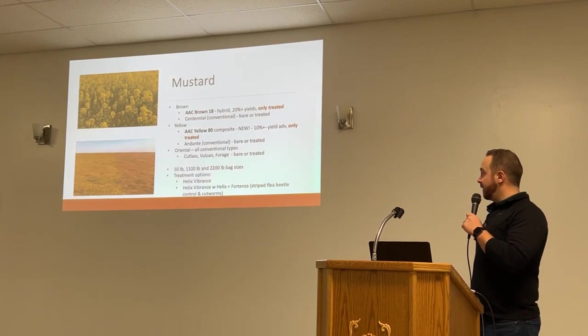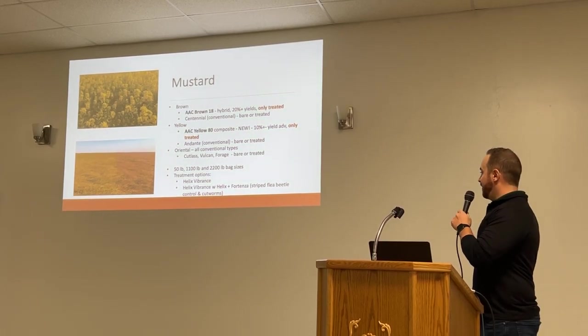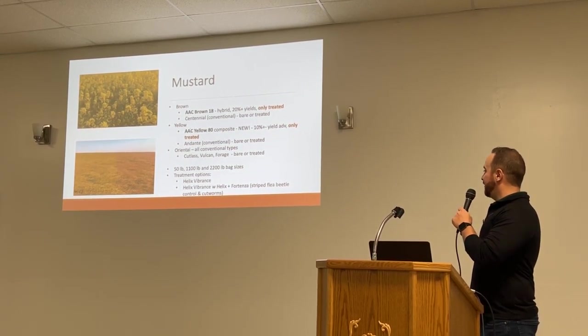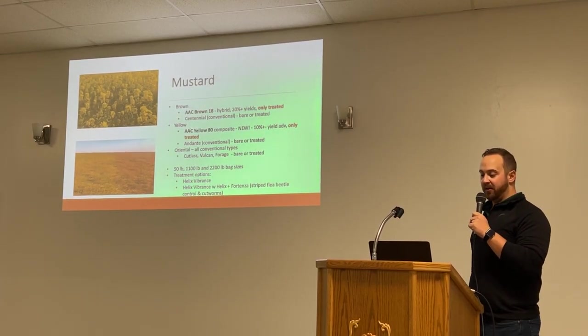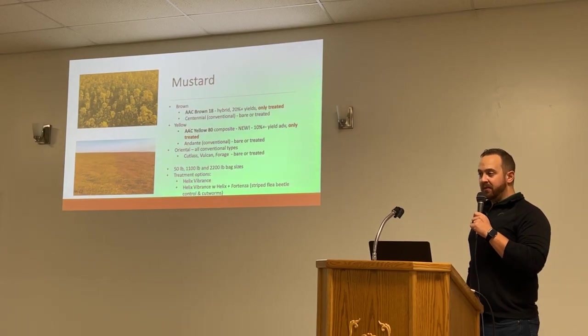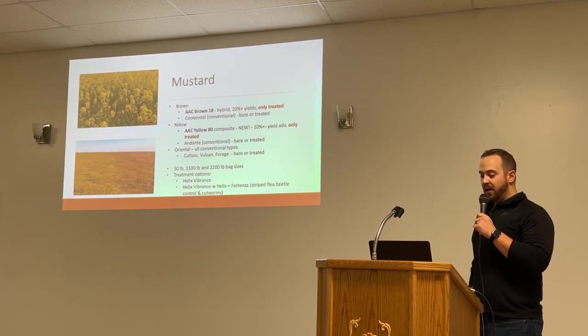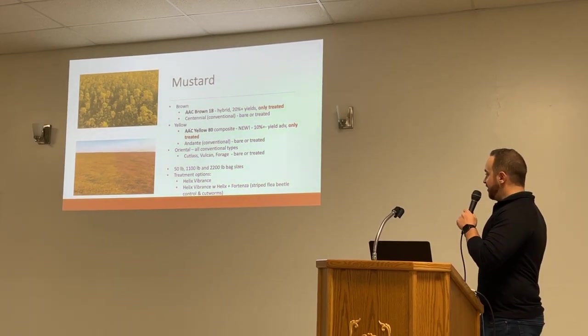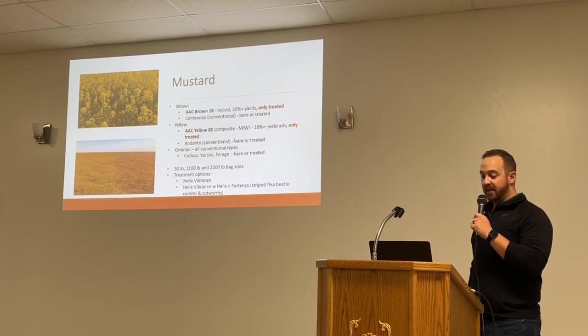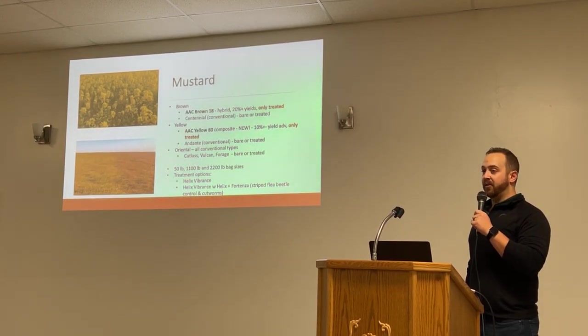A little bit on mustard — we carry a broad range of varieties. For brown, we have the Hybrid Brown 18 and Centennial for conventional. Yellow, we have the Yellow 80, where you're expecting about 10% higher yield than the Indante. On the Orientals, we have Cutlass, Vulcan, and Forge — those are a little bit more of a niche market. Seed is available in 50-pound bags, 1,100-pound totes, and 2,200-pound totes.